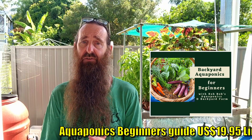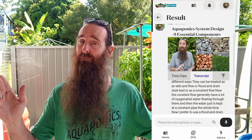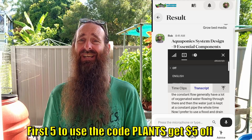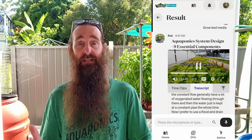Quick heads up: this video makes up one of the modules over on my Aquaponics Beginners Guide — there'll be a link that pops up and one down in the description. It's an online interactive beginners guide for aquaponics, and the plant module is slightly longer over on the guide. There'll be a little discount code scrolling across the screen for five dollars off for the first five people who use it.